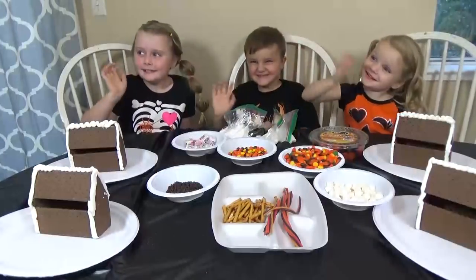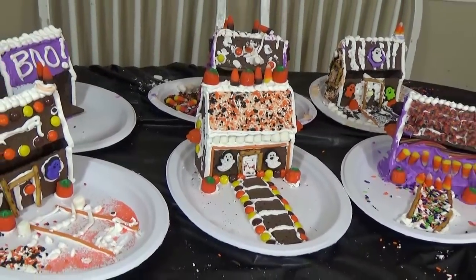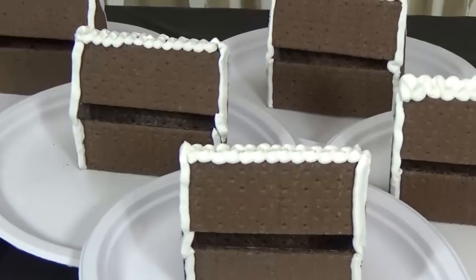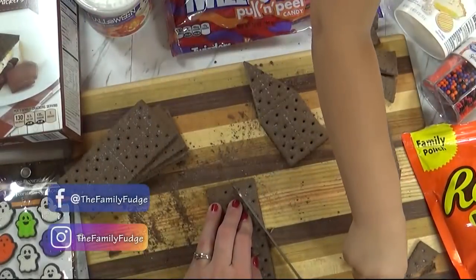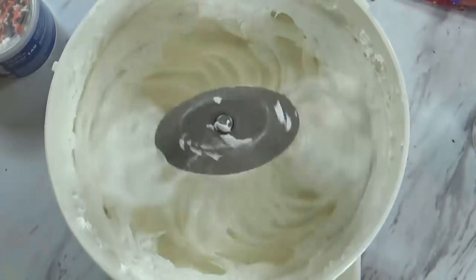Hi guys, and welcome to the Family Fudge. Today the kids and I are going to show you how to make haunted gingerbread houses. Now these are very similar to what you might make on Christmas, but these ones are actually made with graham crackers and of course have a Halloween theme. It's fun for the whole family, so stay tuned and we will show you how to make them.